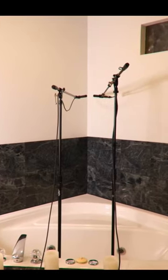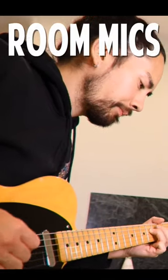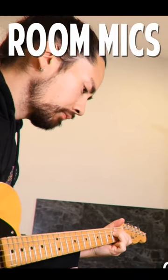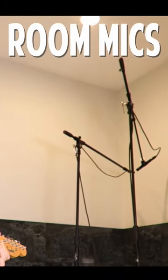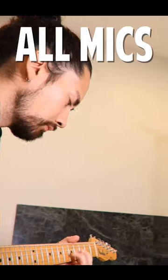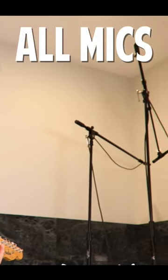To help with this I have two microphones on the other side of the room to capture the amplifier as it bounces around this big empty space. Combine them all together and check out my all-natural bathroom guitar tone. Here we go.